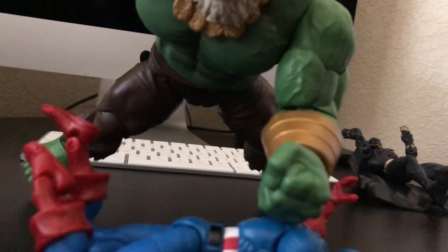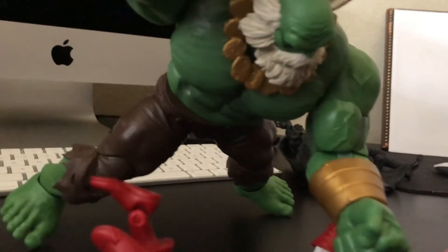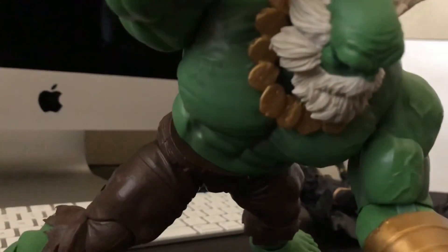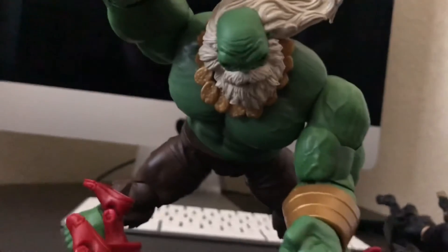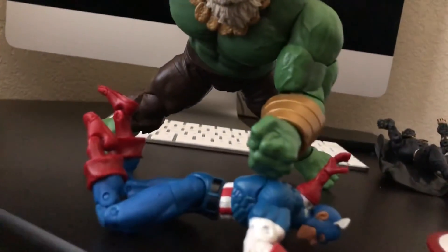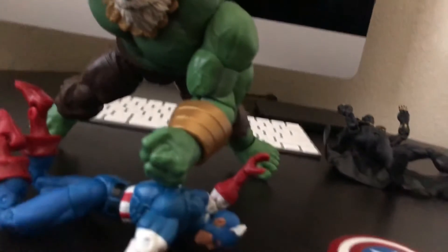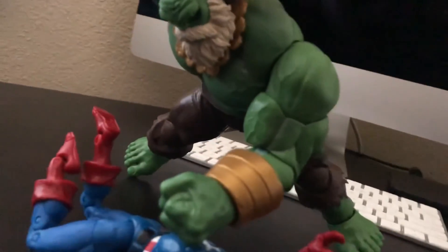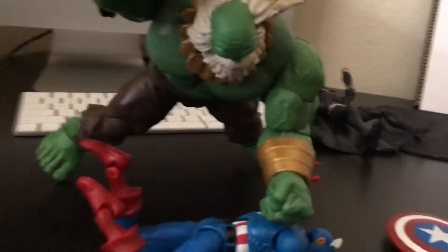Captain America has had enough — come on, how many more lives do you want to take? What did Captain America ever do to you? Maestro is just smashing Captain America repeatedly. This is just a travesty, a sad day for the heroes.